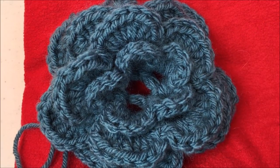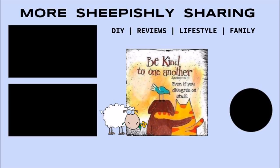Hope you enjoyed the tutorial. Thanks for watching. Bye!